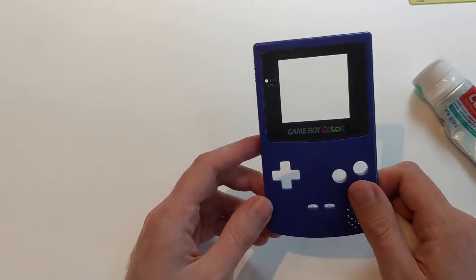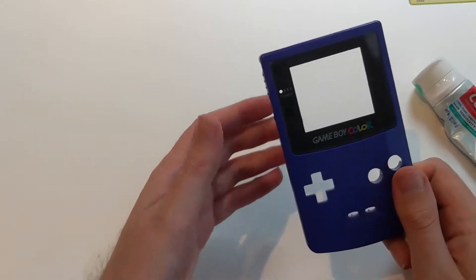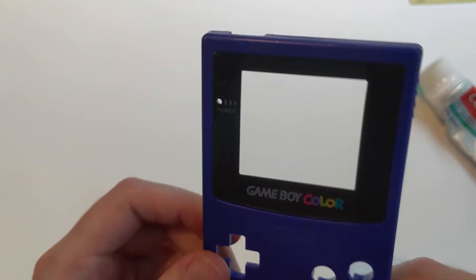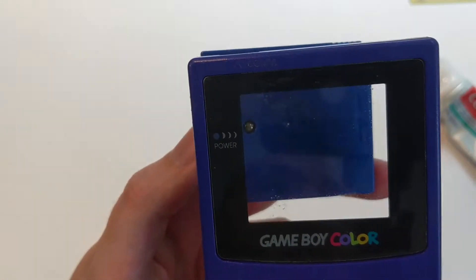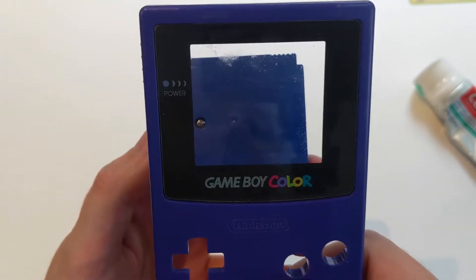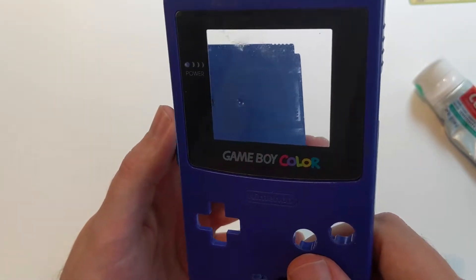You might recognize this particular shell. This shell came from my first video. And as you may recall, there are definitely some imperfections with the screen right now — let me see if I can get this a little bit more into focus. There are definitely some imperfections, and I think some of it is just water damage, if I had to guess. I can't really tell what those spots are.